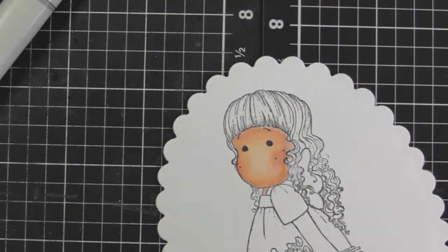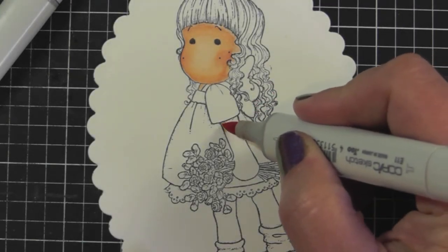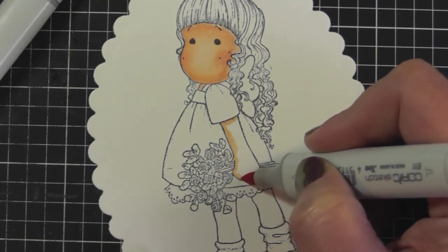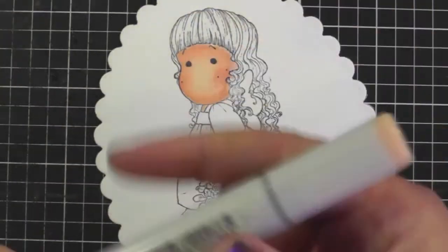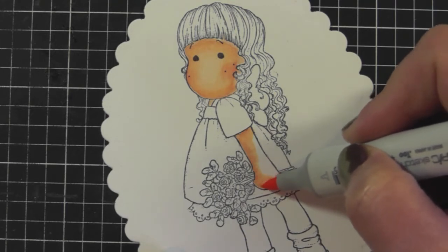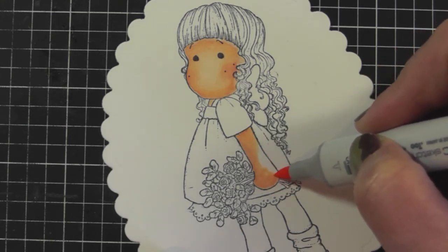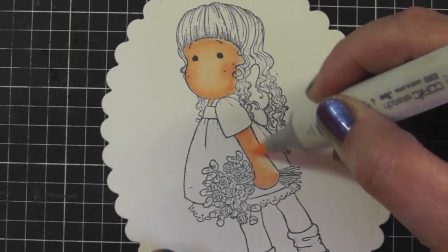Now I'm moving on to her arms. The light source is coming from this side, so under where her dress is hanging it will be darker because of shadow, and this side of her arm will also be a bit darker. I start with E11 underneath, then for the arms I don't always use all three colors — in this case I'm adding E00 and using small circles to blend along the E11 line, then adding a bit of E00 on the lighter side to brighten up her arm there.